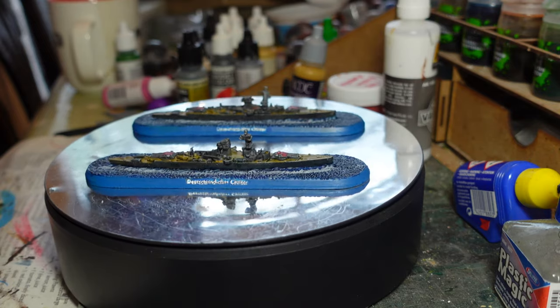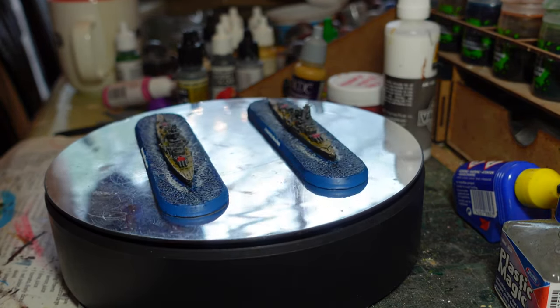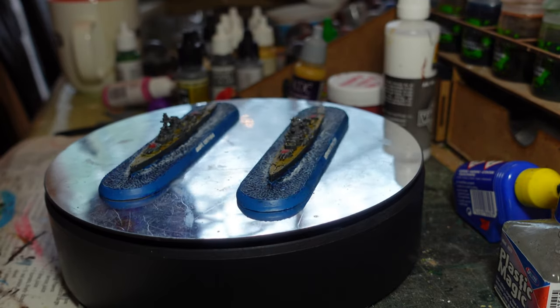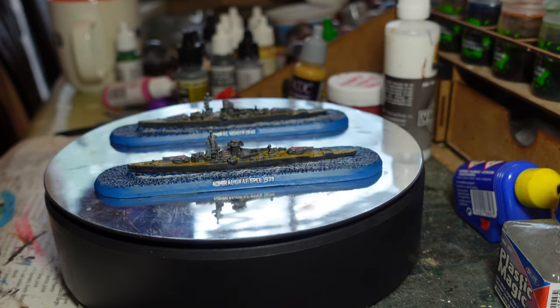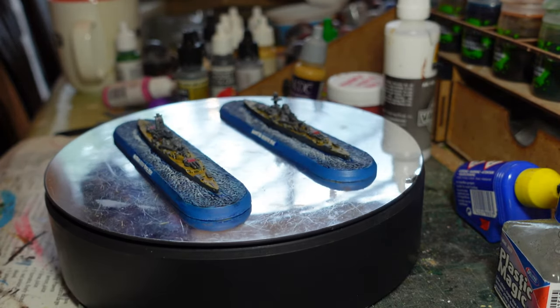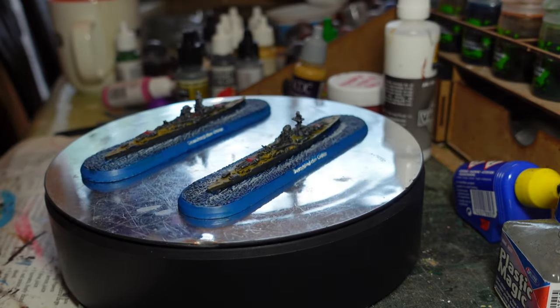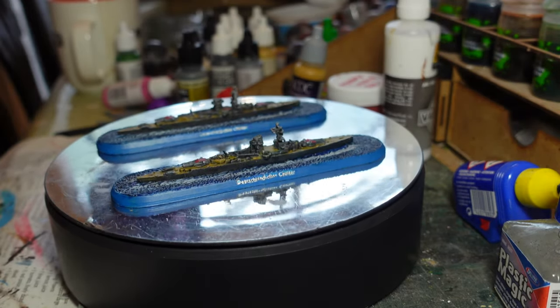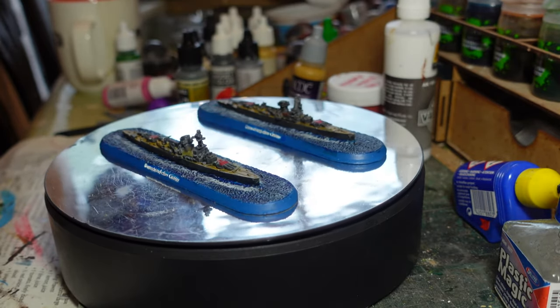I'm quite pleased with how these models came out — they look really nice. They're iconic ships, like all the vessels in the Victory at Sea range. Between building and painting them I've had a game or two with the system and really enjoyed it, so I'm very pleased I picked up the core fleet and added to it.